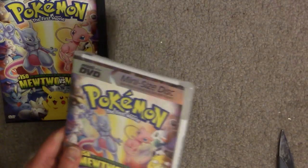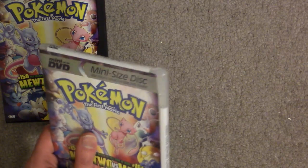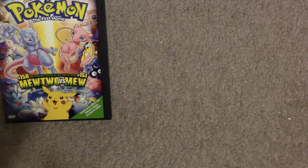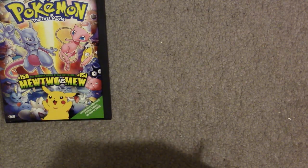I forget exactly when these came out, but they were sort of an attempt to get more kid-oriented movies in a smaller format. In any case, let's go ahead and take the shrink wrap off - use some scissors to expedite this and make this a shorter video. I actually picked this up not in a store, but off of eBay for about 20 bucks.